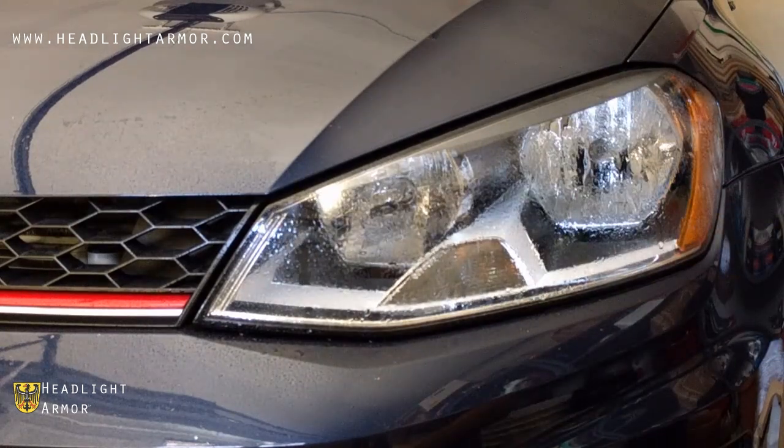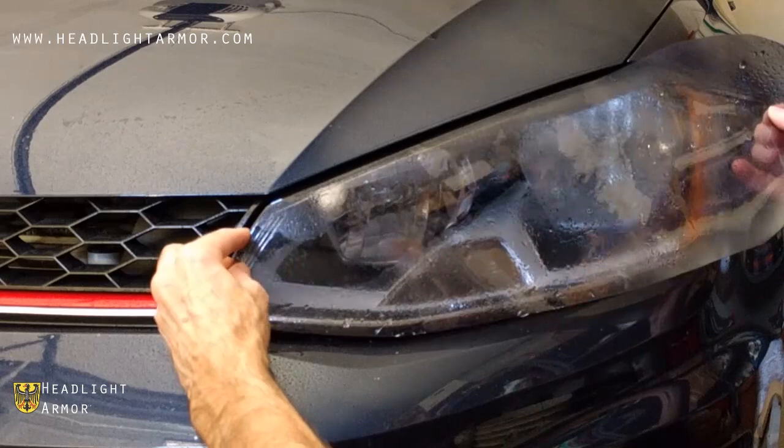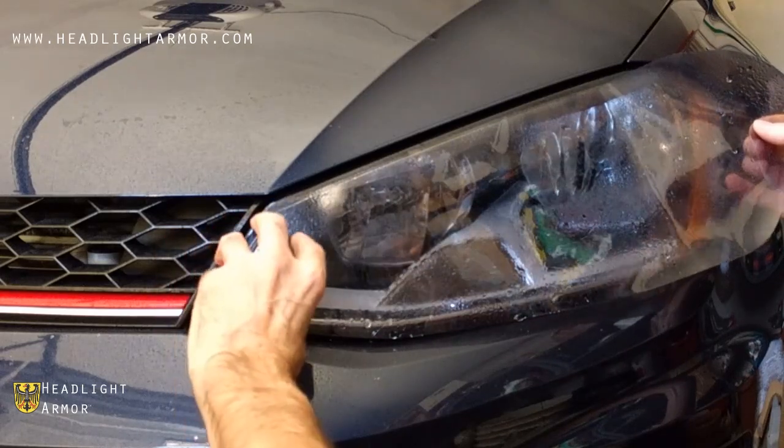Once you have your headlight clean, mist down the surface of the lens with water. Remove the kit from the backing paper, mist down the adhesive side with water, and align to the inner corner of the headlight as shown.